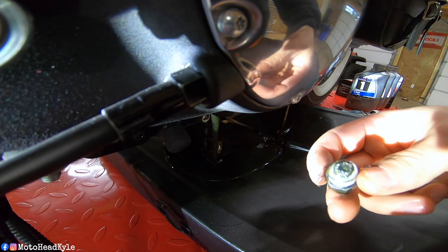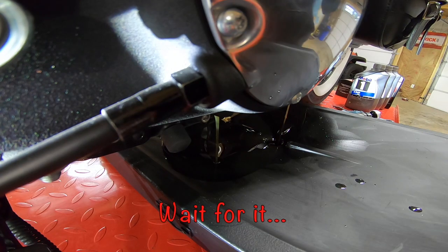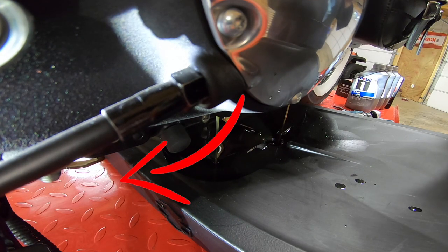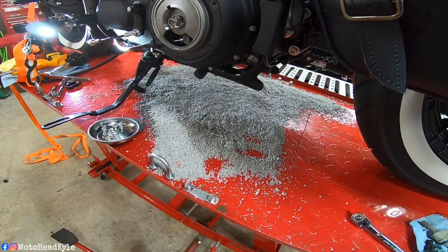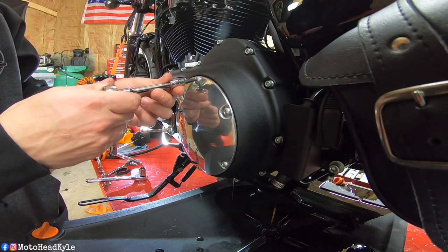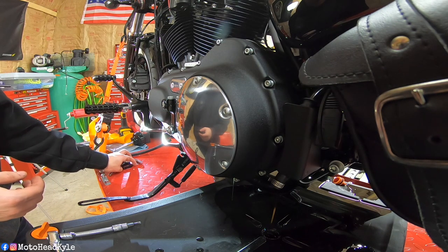That stuff's always constantly wearing. In the meantime while this drains I'm going to wipe this plug off and start cracking the torque bolts on the derby cover. As you can see I had a little mishap with the oil pan so I spilled oil all over my lift. Using a T25 Torx bit we're going to take the derby cover off. Before you do that, make sure you have a towel or something to lay the derby cover on so you don't damage it in the meantime.